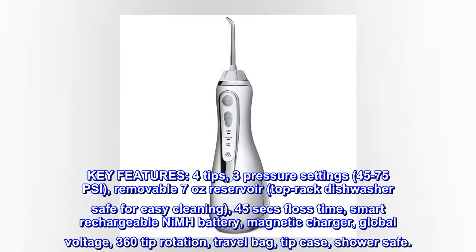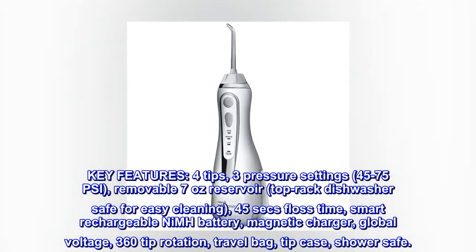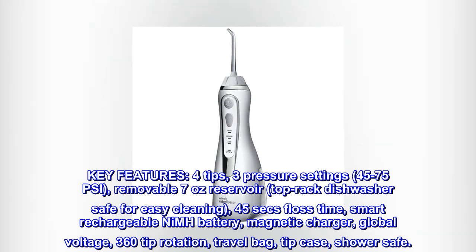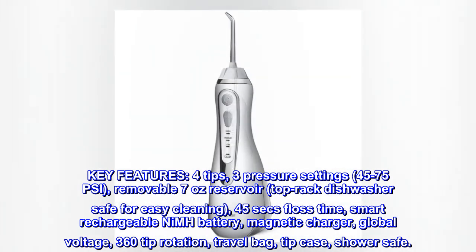Key features: 4 tips, 3 pressure settings, 45–75 PSI, removable 7-ounce reservoir, top rack dishwasher safe for easy cleaning, 45-second floss time, smart rechargeable battery.